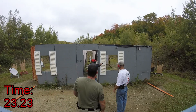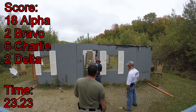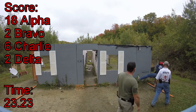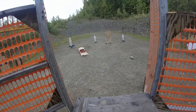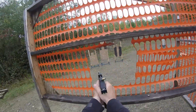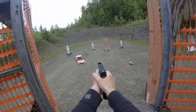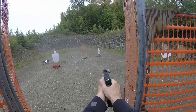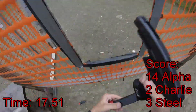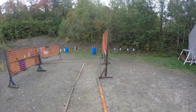Stand by! If you're finished, unload and show clear. Clear, hammer down and holster. Sure. Stand by!